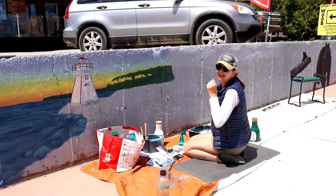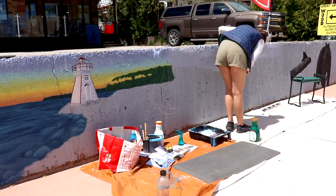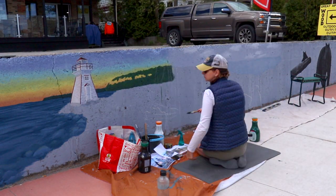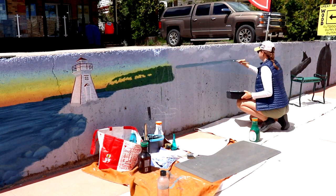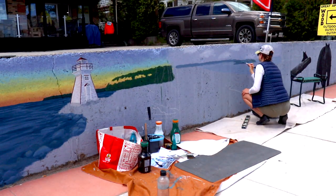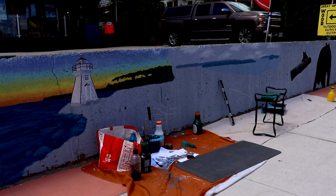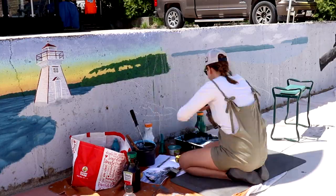I wanted to have a light background and decided to add some clouds. One unique thing about doing a long mural with a lot of different scenes and seasons is using different weather patterns to accentuate different lighting. We went from a really warm sunny sunset vibe to now a cloudy vibe, to really make some of the fall colors in the next section pop and stand out.